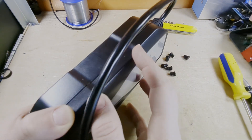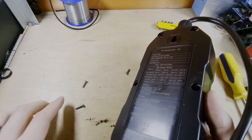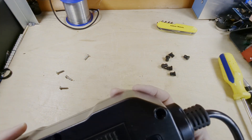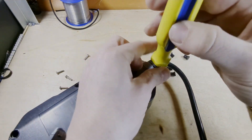With all six screws removed, there are two that perhaps I haven't loosened off enough.